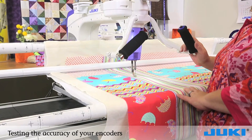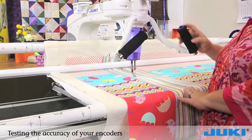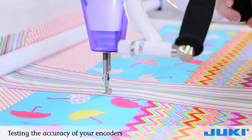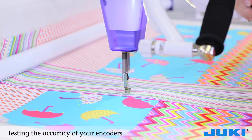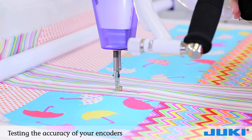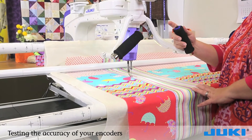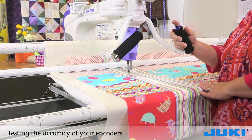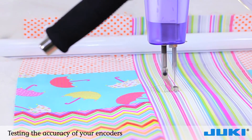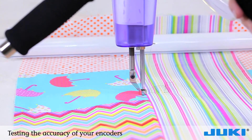Here's a quick troubleshooting test for your Y encoders. Turn your machine on and quilt backwards and forwards to make sure your encoders are in place and your machine is making good stitches. Now check the X encoder — this is the one on the underneath rear of the carriage. Turn your machine on and quilt from left to right, then check your stitches to make sure you're making good stitches.